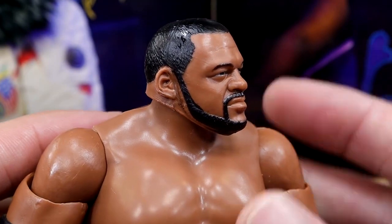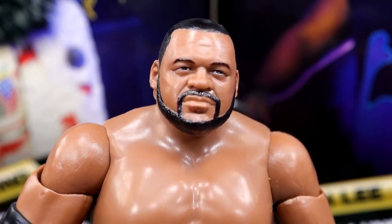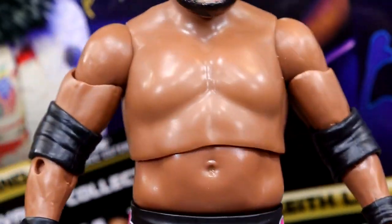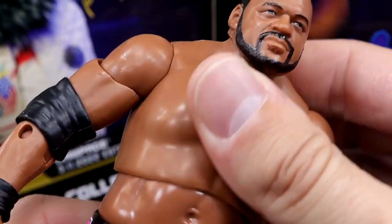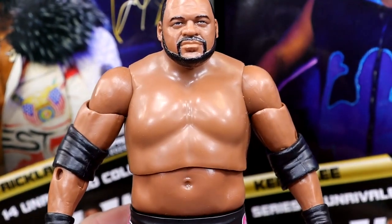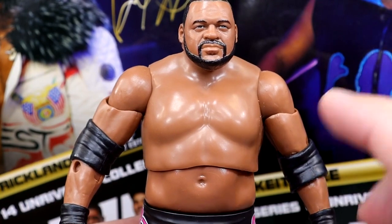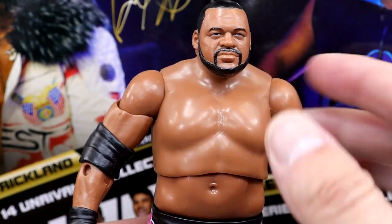He has straight hair — I don't remember him having this much hair or this darker hair in AEW. I remember him having salt and pepper going on, a lot of gray in the beard and in the hair. But maybe I'm wrong. Here's the new torso — very difficult to get an ab crunch out of this guy. He's basically like Taz, doesn't have an ab crunch whatsoever.